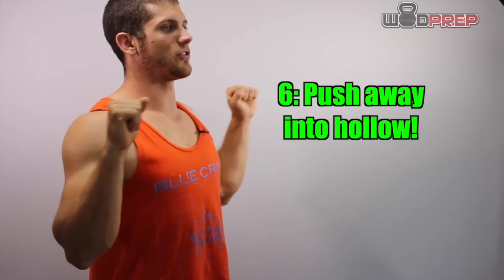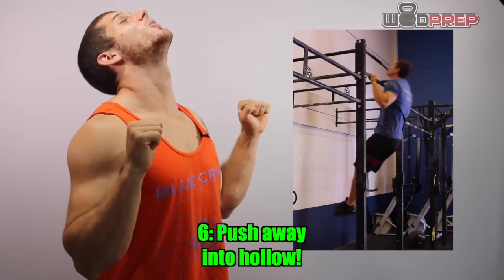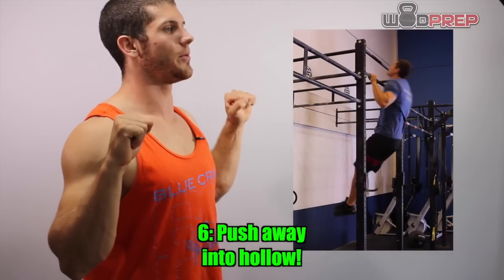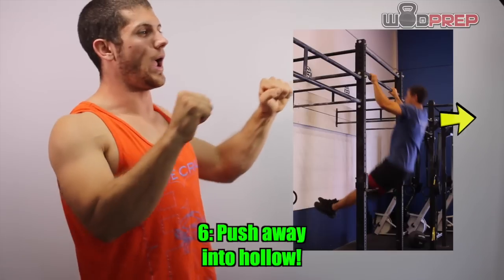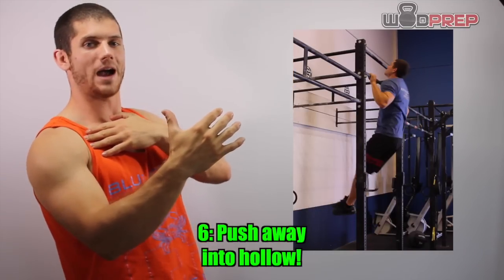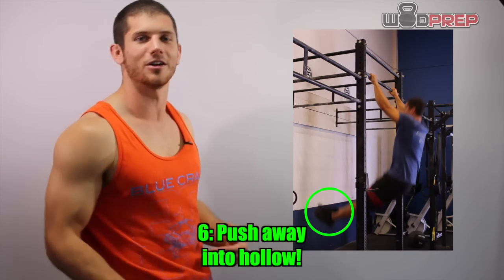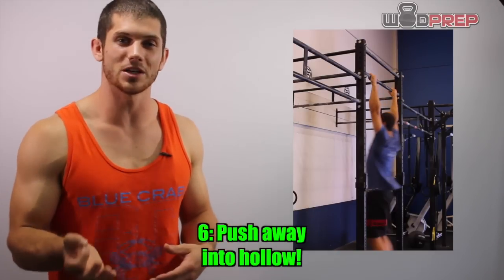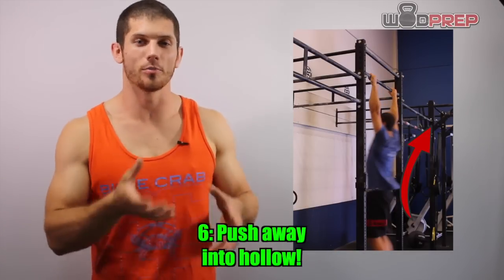Right after we reach our chin above the bar — notice I'm not craning my neck like this, that isn't a good position. I'm keeping my chin neutral. I pull my chin above the bar, and as soon as I hit that point, I push away. As I push away, I'm pushing my shoulders back to where they came from, and I'm putting my feet out in front, reestablishing a hollow body position. I'm essentially pressing rewind on the previous movement.